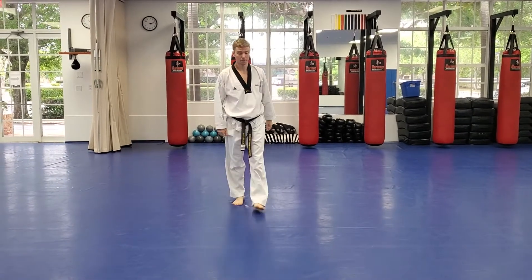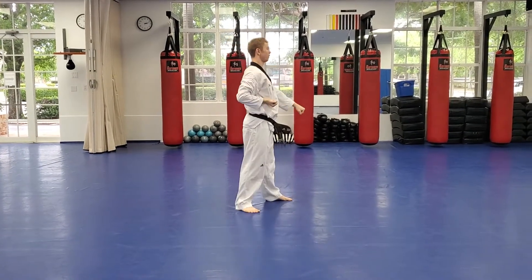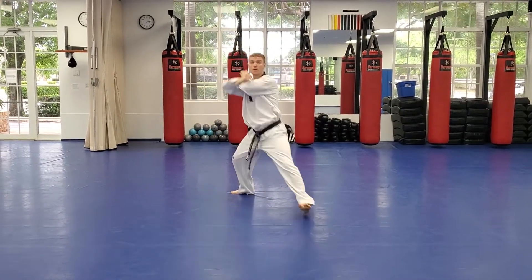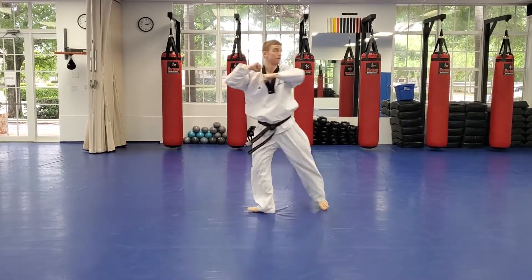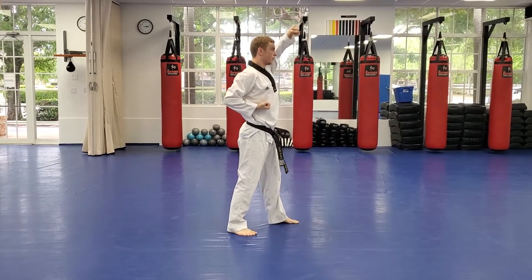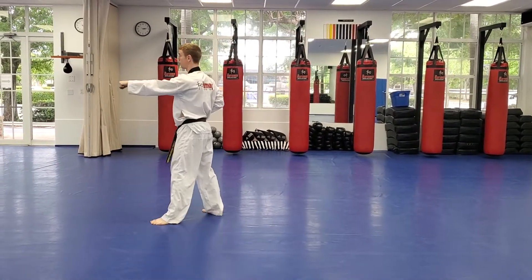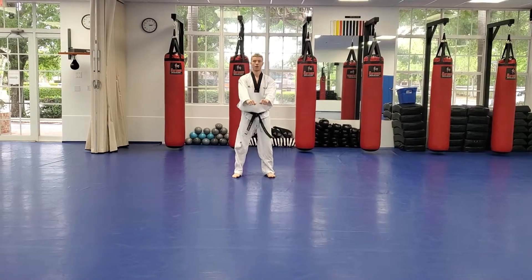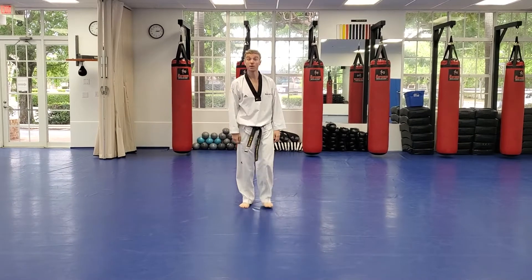Return to ready stance. Attention and bow. Moving on to yellow belt form — attention, joonbi, Tai Guk Iljong. And bow. Good work.